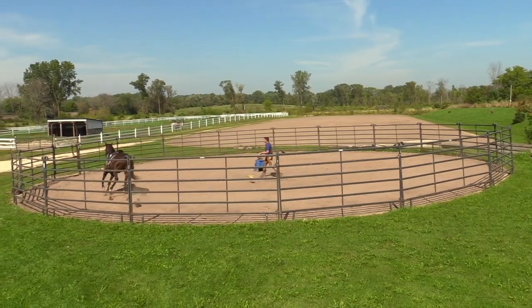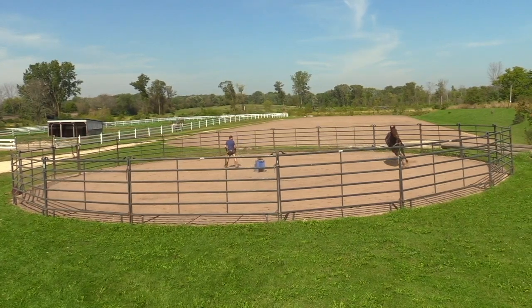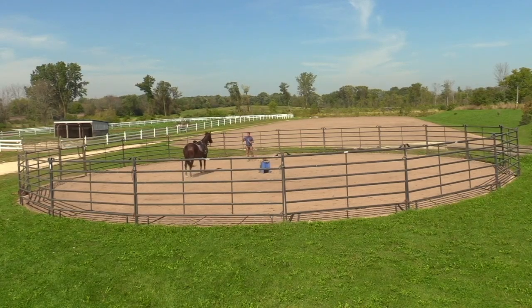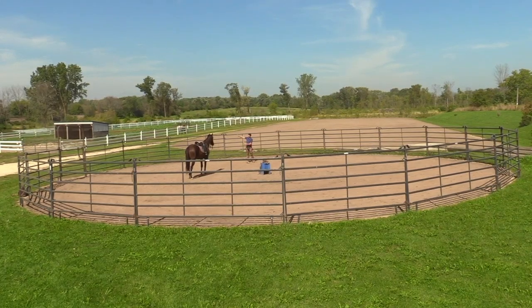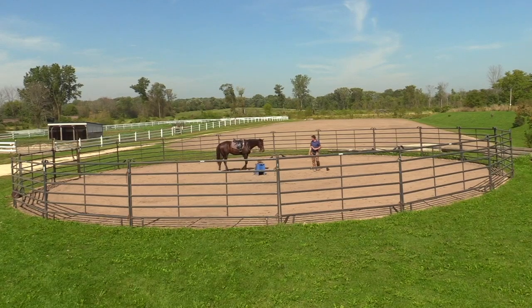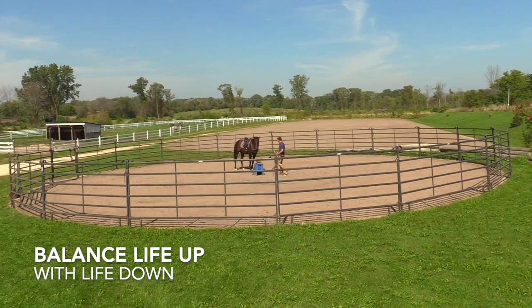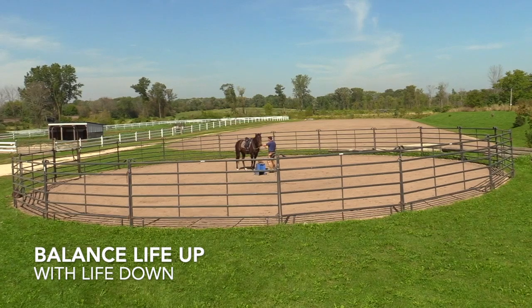See if I can just send him off with a little more life at the canter — there, might get a little length. Good. I'll take that, and then I'll step out of the center. If I turn towards him and get tall, it makes sense to halt — it's kind of like a traffic guard saying stop, wait. Come with me — wait. Good, very good. You can see he's bringing his life down.